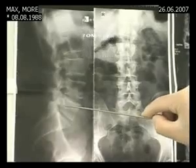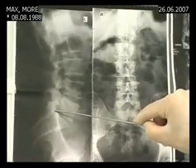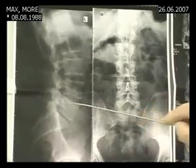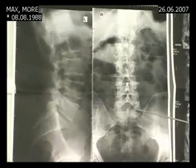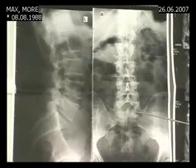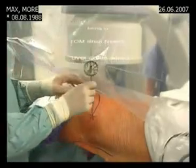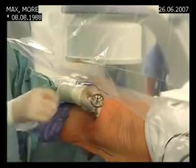We know from the MRI where the herniation is, so we want to bring in our Tamshidi needle in this position — on the lateral — and in this position on the AP picture. Now we bring in the Tamshidi needle over the guide wire.